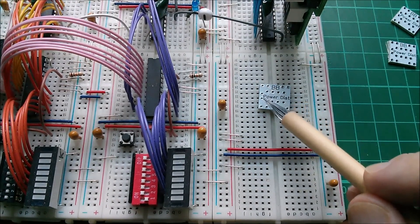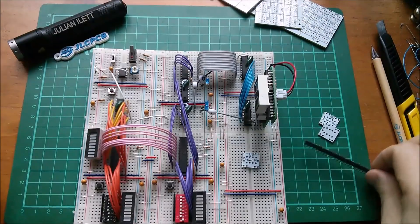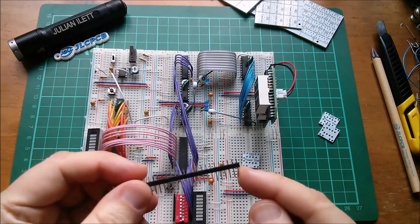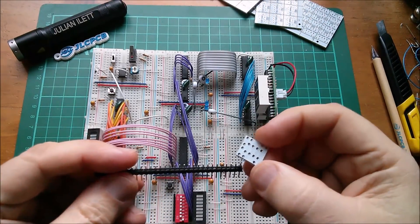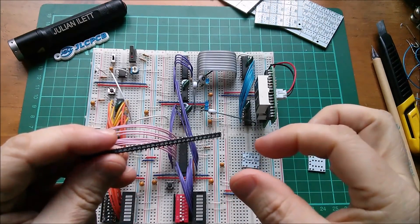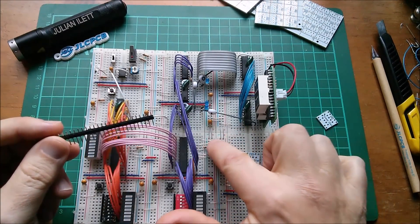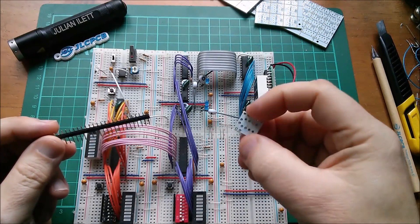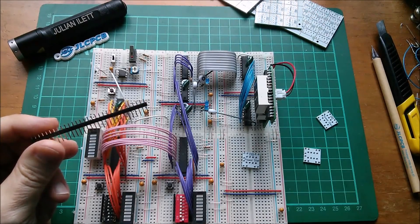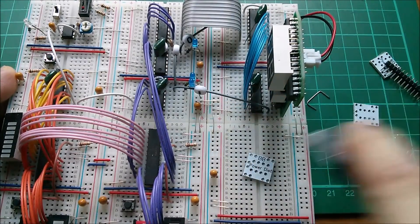It also provides some pads here for an additional power connector, so I need some Dupont headers. I can break these into pairs. Normally when I solder headers into a board I put them in a breadboard to get alignment right, so I'll break these into pairs, put them into position, lower the board on top, and solder. That seems like the sensible way to do it.